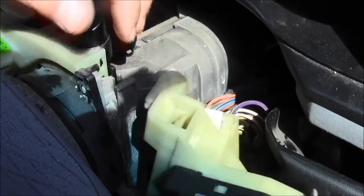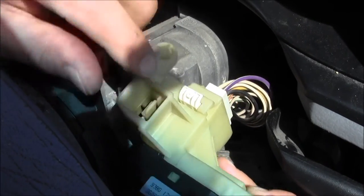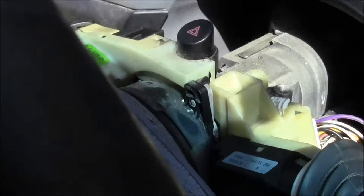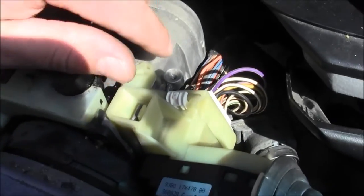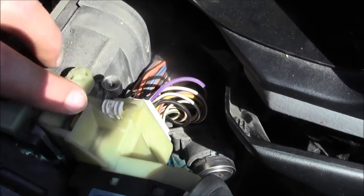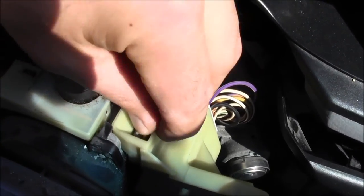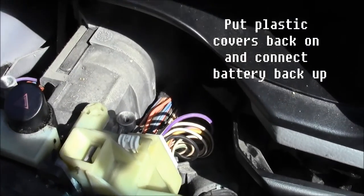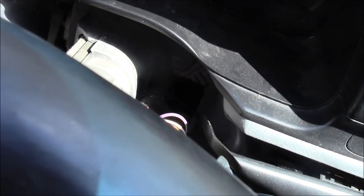There's a snap here — that's the snap assembly right there. Push it over as you slide it on, push it down, and this will snap into place. That's how you install it — remove and install. Thank you very much, this has been a Mad Human Pizza production.